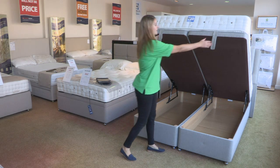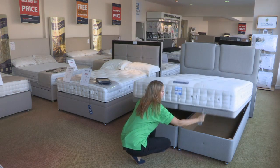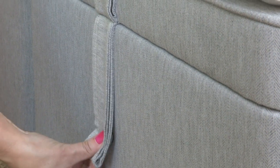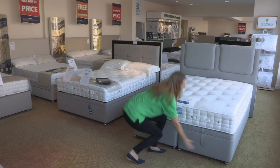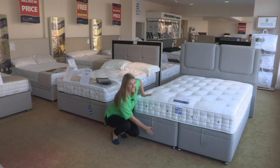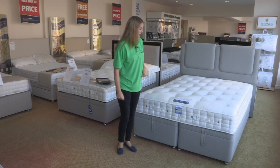To close the ottoman bed there is a pull like this, and again the gas struts do the work for you. You then clip your handles down, and it really is as easy as that — and if somebody like me can do that, then you can as well.